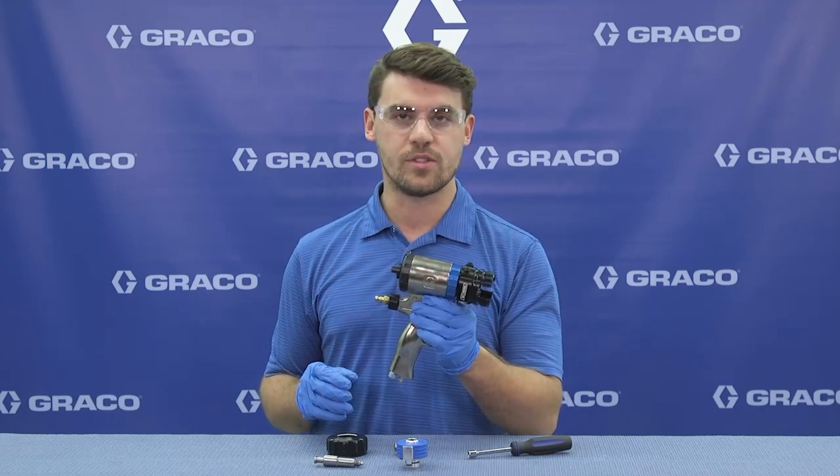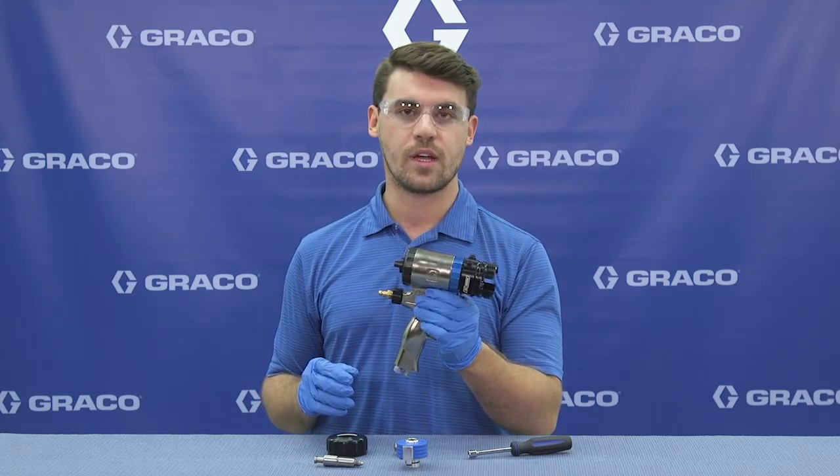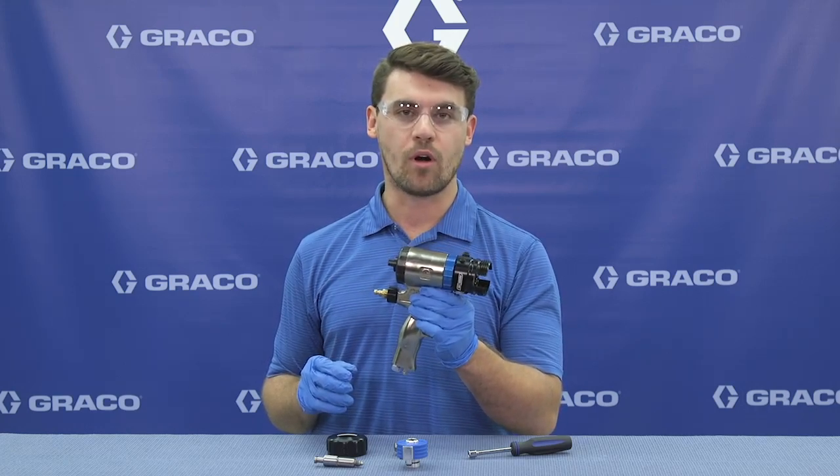Overall, this gun includes all of the great benefits of the Fusion Air Purge gun, but with the new technology making it easier to rebuild out in the field, spraying more with less downtime. We'll see you next time.